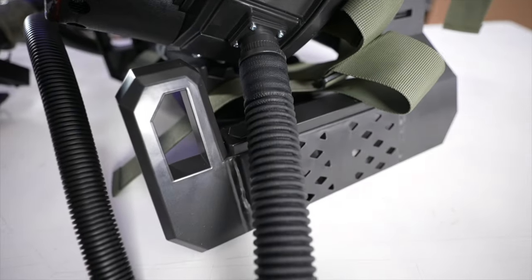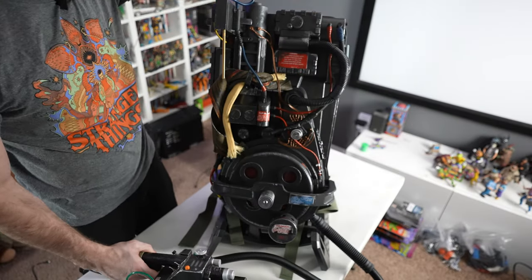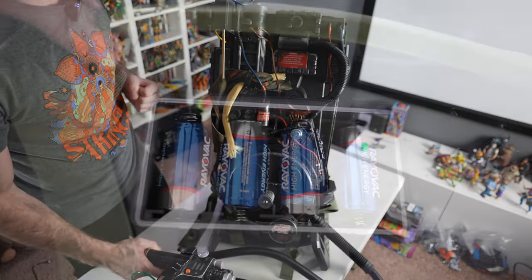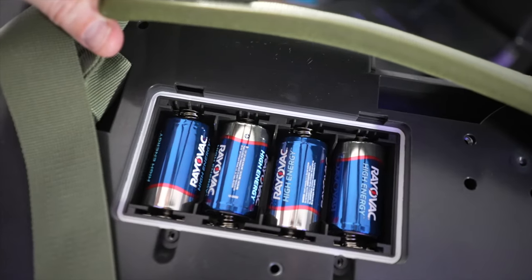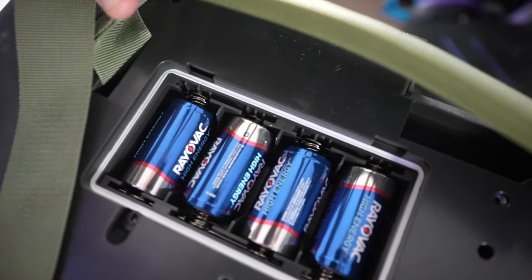Slide that in there like you normally would your batteries — it screws into the back of the wand. The other hose connects to the bottom of the pack, and when you turn this pack on, it powers the wand as well. This does not come with batteries — you have to supply your own D-sized batteries. That's right, D-sized batteries. I haven't used a D battery since like the 90s with a boom box, but this takes four D batteries.